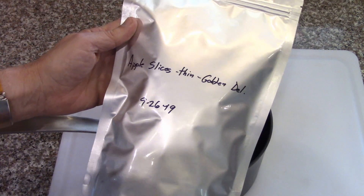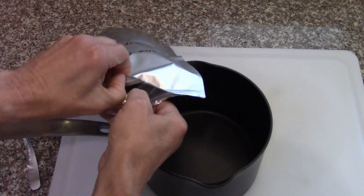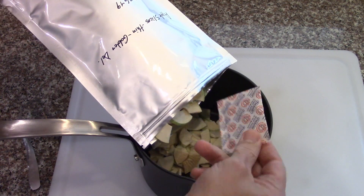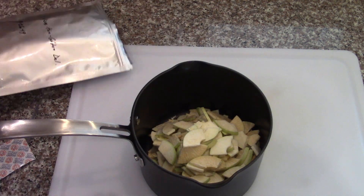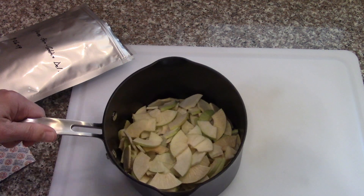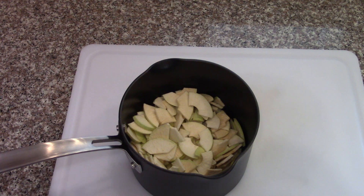We've got the apple slices — these are some of the thin golden delicious ones. I'm going to take out the oxygen absorber. I don't know if I need more than that, but it wouldn't hurt to have more, so I'm going to add some more from another container. If we have extra we can just snack on them.